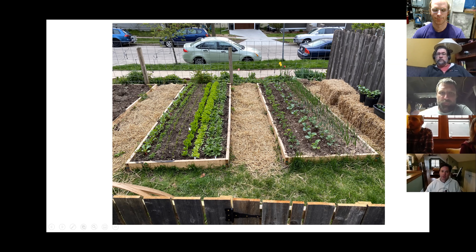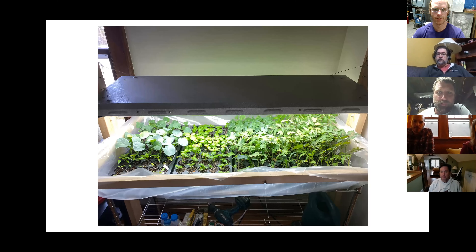The hoop house was all direct-seeded outside. The starts inside — we just have a set of four-foot fluorescents. About two weeks ago that was 50 tomatoes, 50 kale plants, 30 broccoli, maybe 15 peppers, and 50 basil plants.